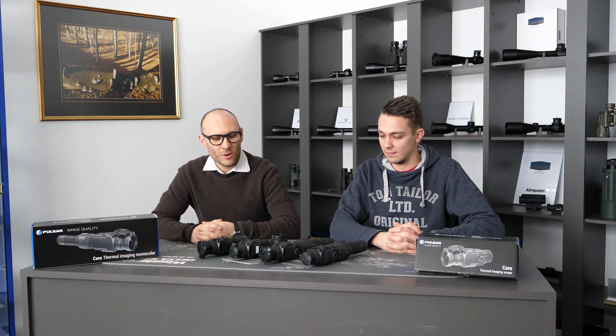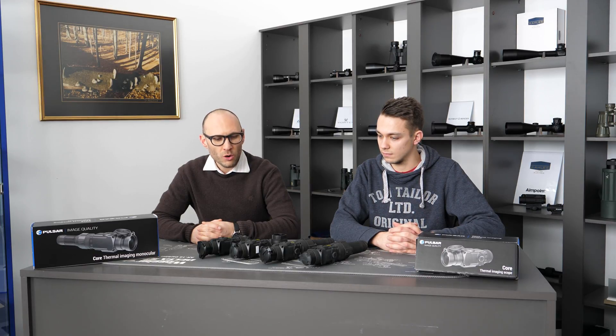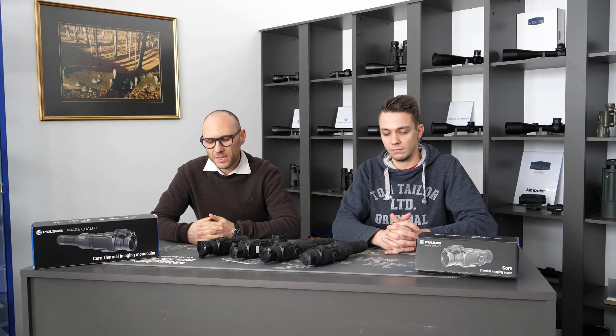Hello and welcome to our next episode of OpticTrade Debates. Today we are going to debate about the Pulsar Core series of products. My name is Theodor. My name is Tadej, hello. We will go through the most common questions we receive by emails and in comments on our YouTube channel and all other channels. So today let's begin.